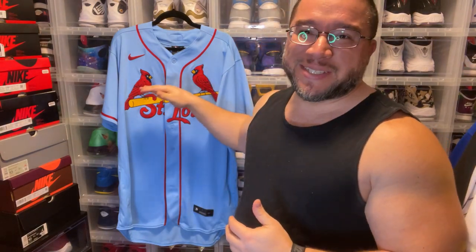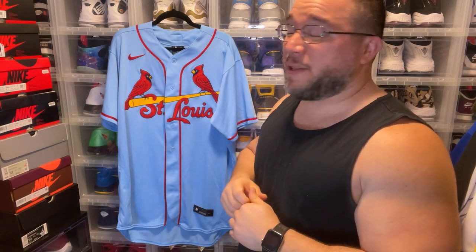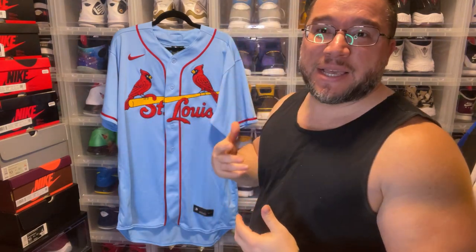The baby blue colorway just hits so beautifully and there's actually a few teams that have this colorway now — the Rangers being one, the Twins being another. But this Cardinals jersey's always been on my hit list even from the McGwire days, believe it or not. It's just something about this chain link stitching that is just so beautiful to see on a St. Louis Cardinals jersey. So I'm super happy to have it and let's take a closer look into this jersey.